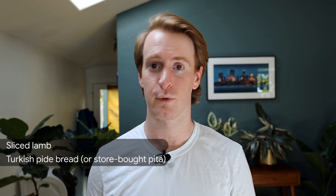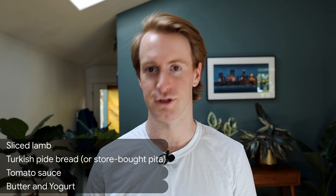Iskender is a type of doner kebab from Bursa in northwestern Turkey. Doner kebab is a popular Turkish dish where meat is cooked on a vertical rotisserie, sliced thinly from the sides, and served with pita — similar to a gyro or shawarma. Iskender specifically uses lamb meat and it's served over sliced pita bread with a tomato sauce, butter, and yogurt.